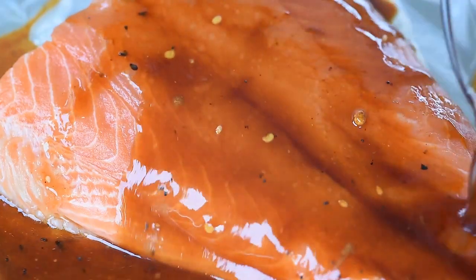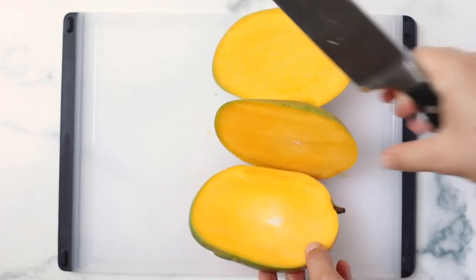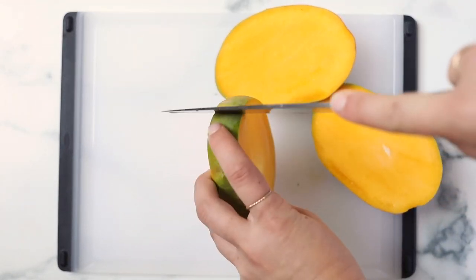Once whisked together, you can just pour the marinade directly over your salmon. From here, you can either let it marinate for about 30 minutes, or you can just pop it right in the oven. If you are popping it right in the oven, then while it's baking, let's make my favorite topping to go on it ever.